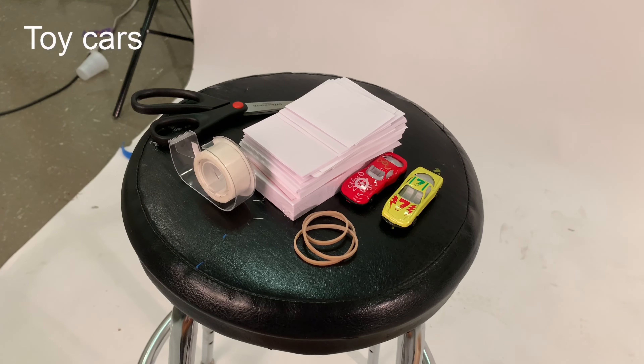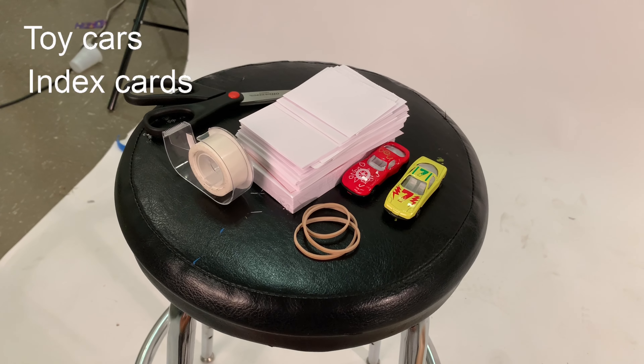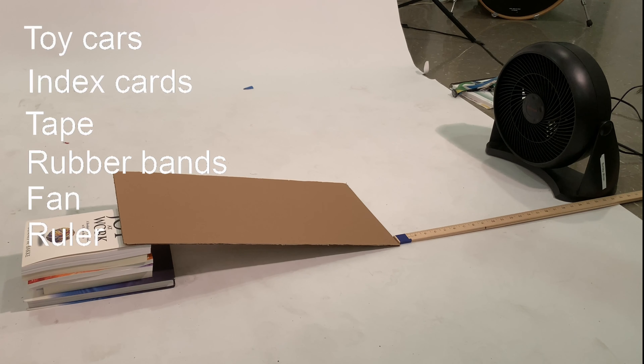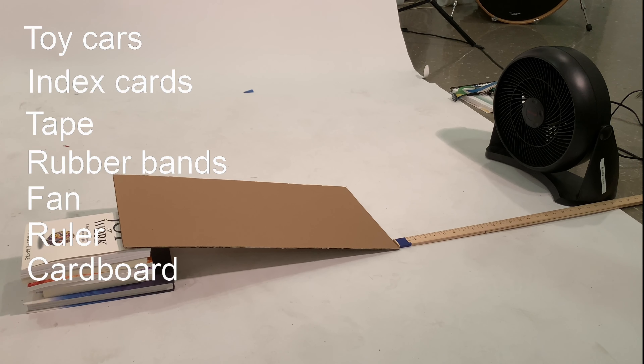This activity addresses aerodynamics and fuel efficiency through simple design. You will need some toy cars, index cards, tape or rubber bands, a fan, ruler, cardboard, and some books.